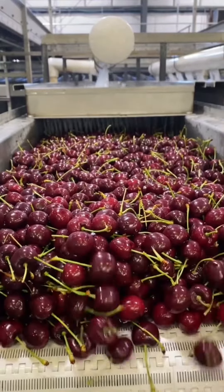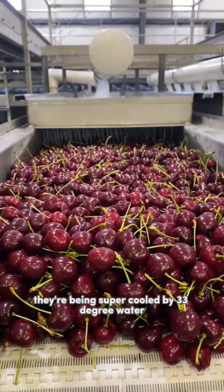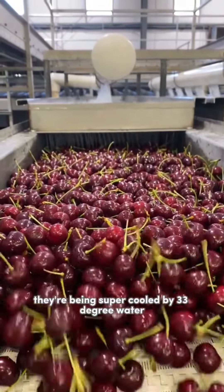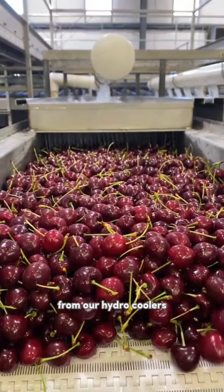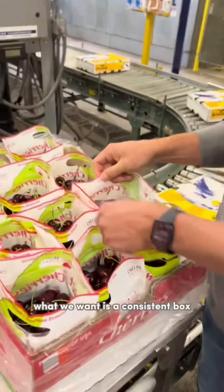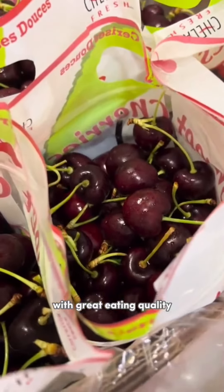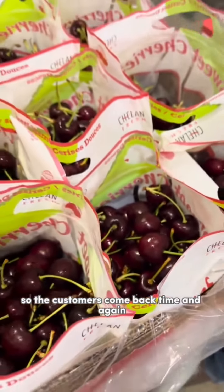This is the final stage of our production line before the cherries go in a box. They're being super-cooled by 33-degree water from our hydro coolers. And this right here is what we're looking for — this is the final product. What we want is a consistent box with great eating quality so that customers come back time and again.